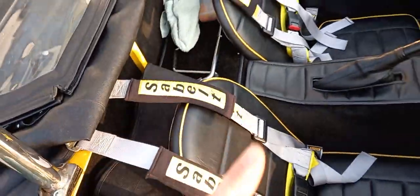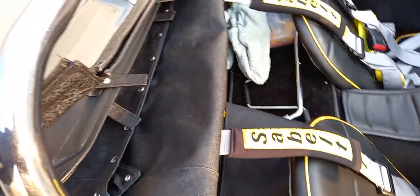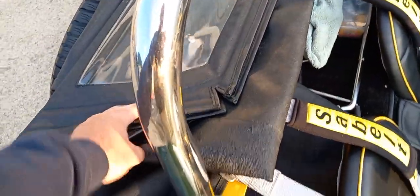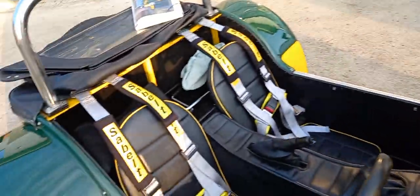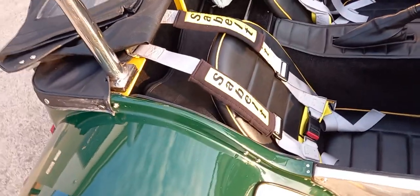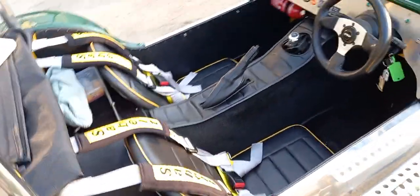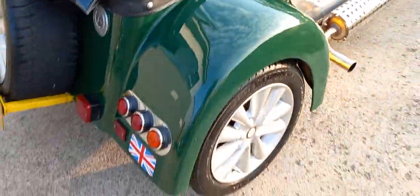Ian was saying there is a tonneau cover, which is that one there, and a hood as well. There must be because there's some side screens there - look, there's your side screens. That's your hood which will no doubt pop over the roll bar and clip along the front edge of the screen. Then you've got a tonneau cover which is the one you're going to use most of the time. Very smart inside, nicely presented, nice all around - what a bright little car.